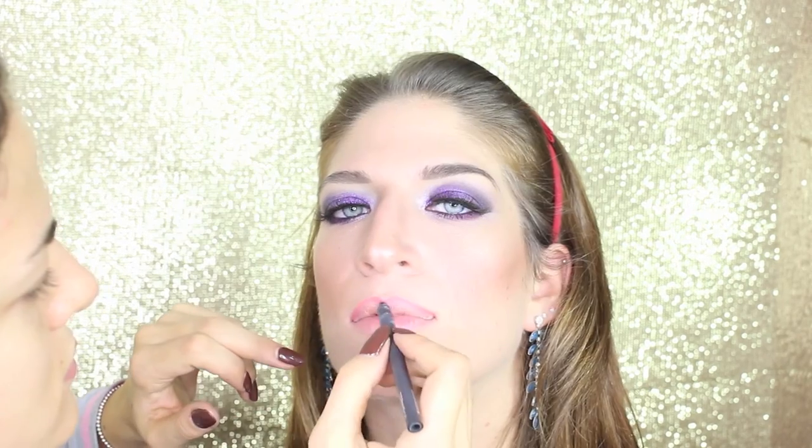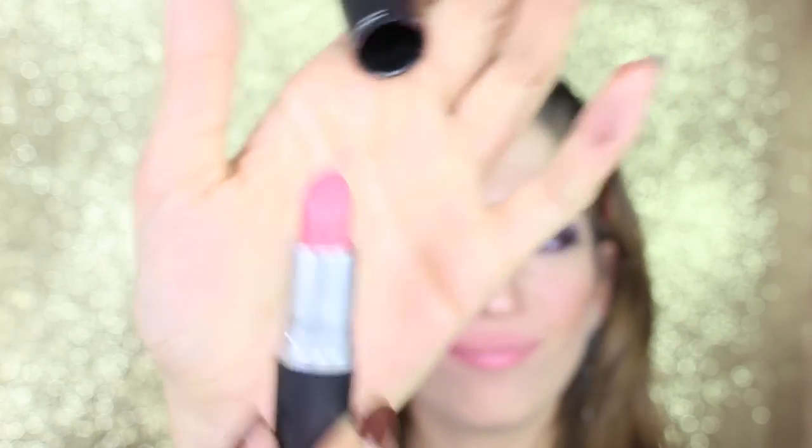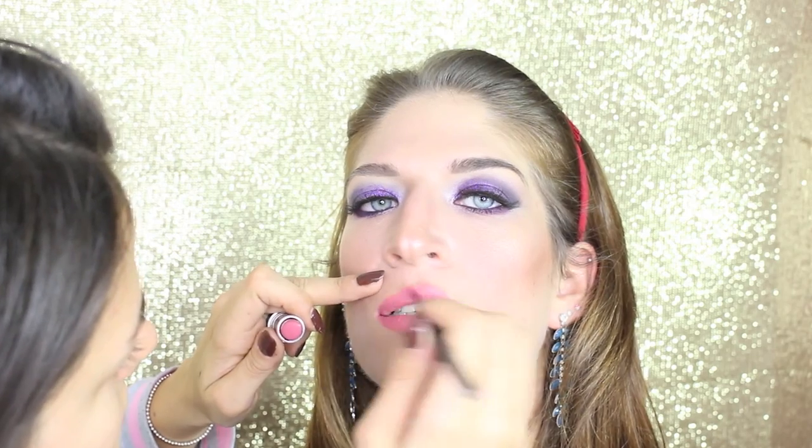Now I'm highlighting the nose and the top of the cheeks with a soft and gentle highlighter. We move to lips — I use a pencil from MAC called In Anticipation, which is a nice dusty pink, and as a lipstick I'm gonna apply Please Me from MAC, a beautiful matte pink lipstick. Once we do the lips, we perfect the shape with a brush.